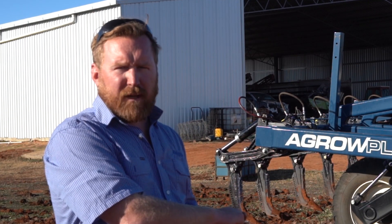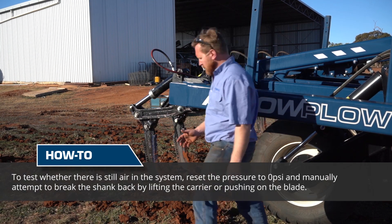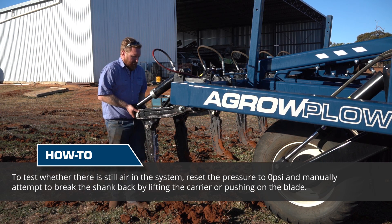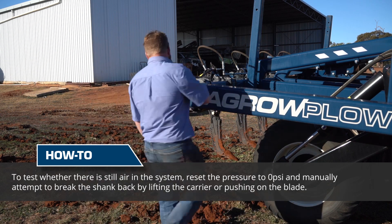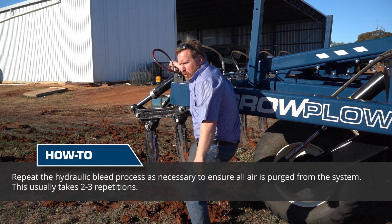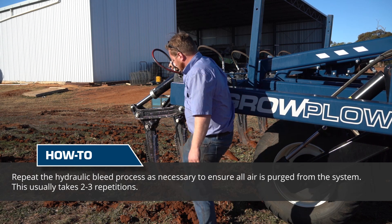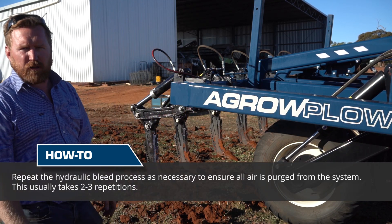Now what the driver or operator will do is return each shank's hydraulics back to 0 psi. We want to be able to press on our shanks to make sure we can't push them backwards. There are two ways we can check to make sure there is no air in the system. We need to grab the back of the shanks and try to lift it up — if we can't lift that up, we know we've got no air. We can also grab hold up here and push against this to see if we can move that shank back. As you can see, at the moment we can't push that back. Any oil that we are compressing is being absorbed by the accumulator.